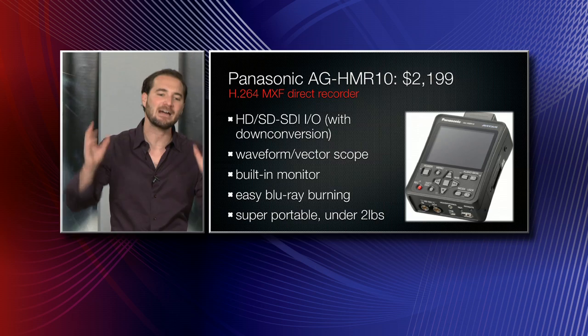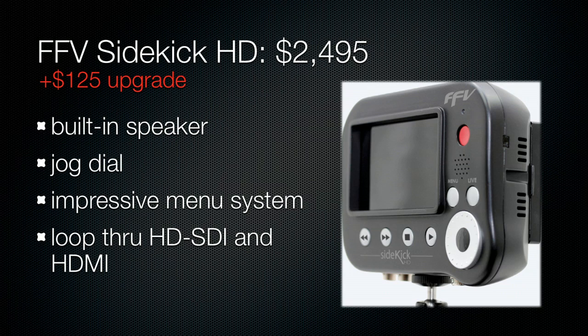All right, so you've already heard about all these guys. Now it's time for some new guys. Let's introduce FFV, Flash Forward Video's Sidekick HD.